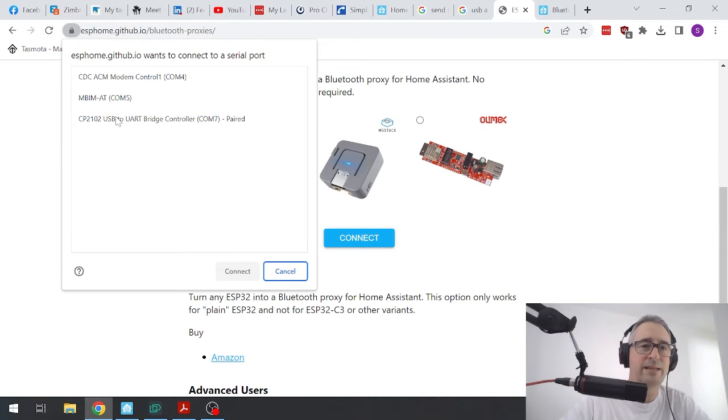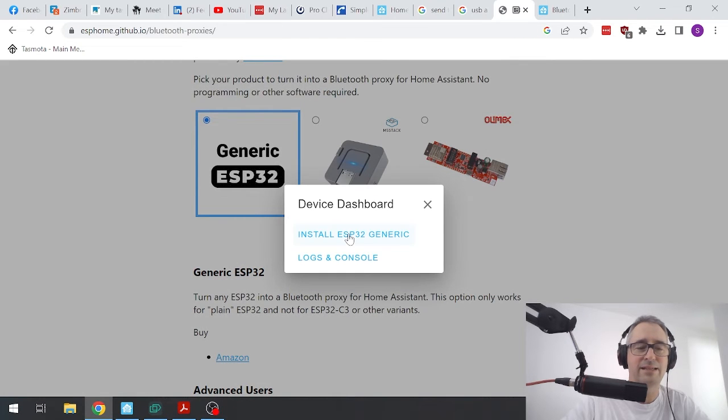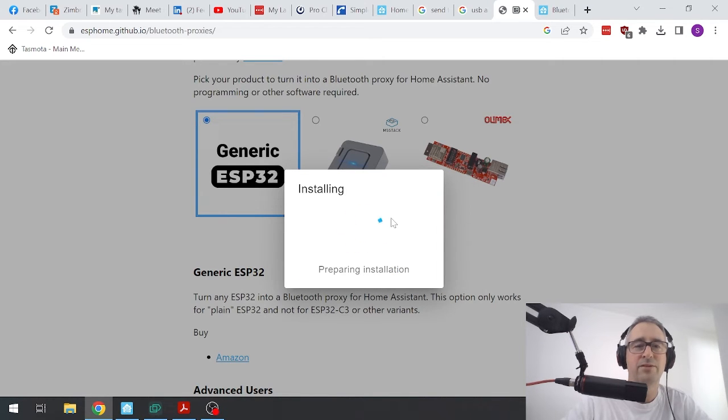I go connect. Now you want to select the USB to UART bridge controller — that's the one you want to find. Press the connect button and as you can see, it's already started connecting. Now I want to install ESP32 generic and I want to erase it, so I go install. What it's doing now is erasing all of the data stored on the ESP32 and flashing the Bluetooth proxy software, which will be loaded onto the device. Once it's loaded it will connect to Home Assistant and we can start setting up our integrations.